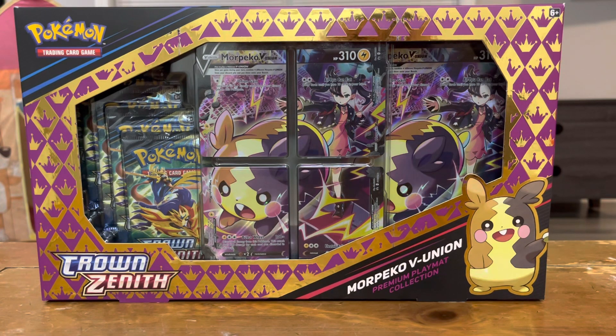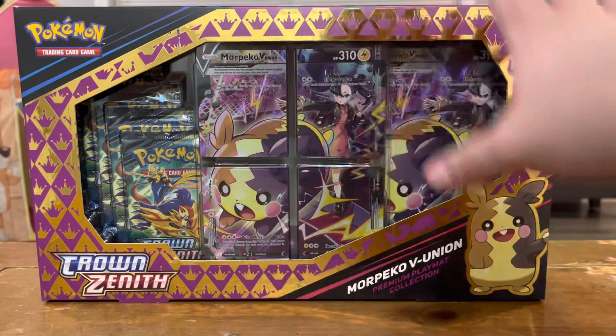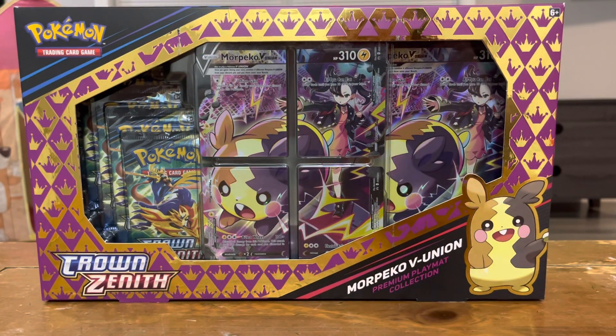Hey y'all, how's it going? GymTraderCord here, and today the Morpeco VUnion box dropped. I am super excited about this one because it's got a really cool playmat, it's got the VUnion card, which from a gameplay standpoint is very weird, but aesthetically looks really nice.